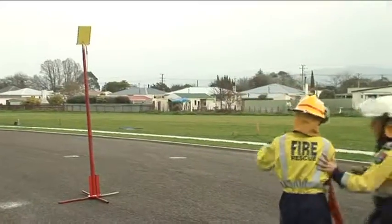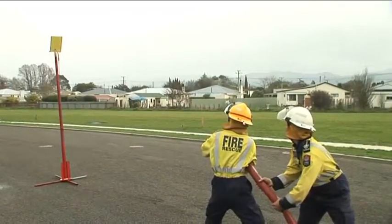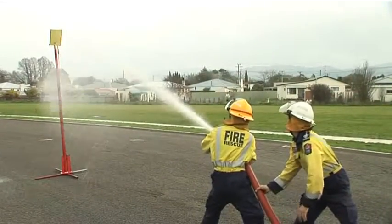An assistant branch person must be within one metre of the branch person when the water is shown. The first disc is broken.